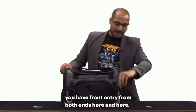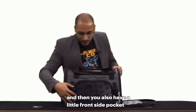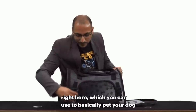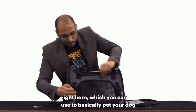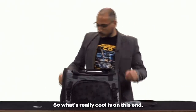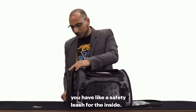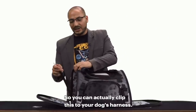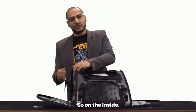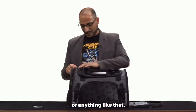On the inside, you have front entry from both ends. You also have a little front side pocket right here, which you can use to pet your dog and comfort them a little bit. On this end, you have a safety leash for the inside — you can clip it to your dog's harness so you're not worried about them jumping out of the bag.